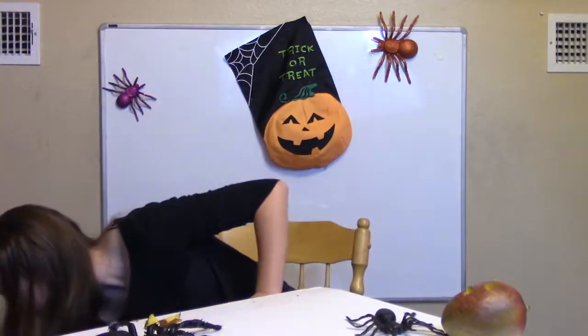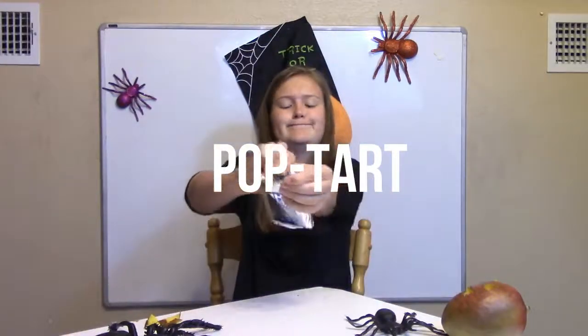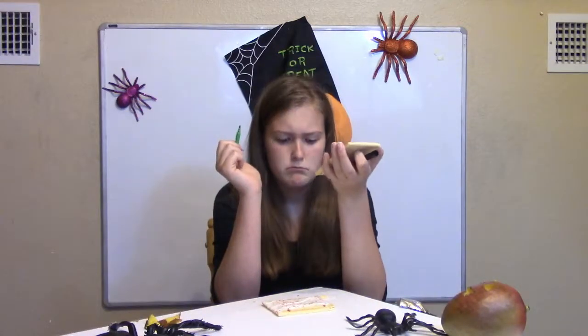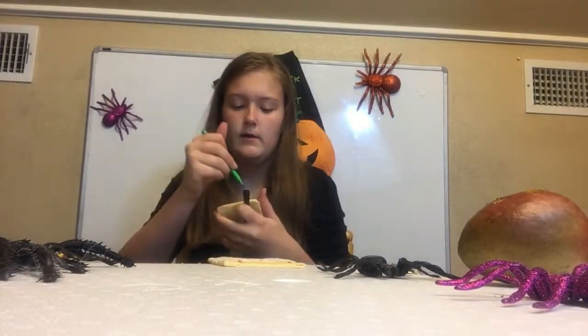Next up, we are going to carve a Pop-Tart. We are going to carve a spider. Okay, I can't really see it, but yeah, it's your spider. So let's try it out.